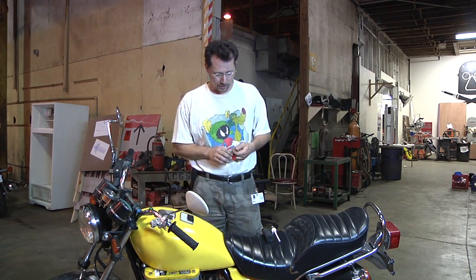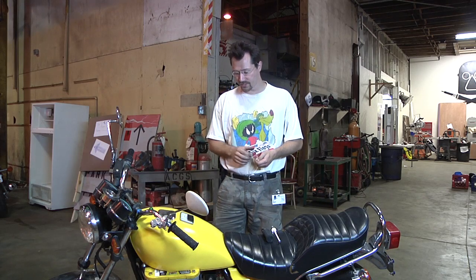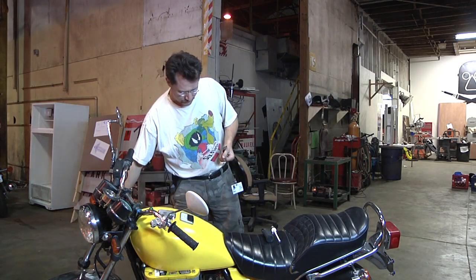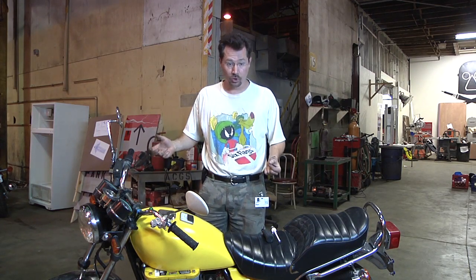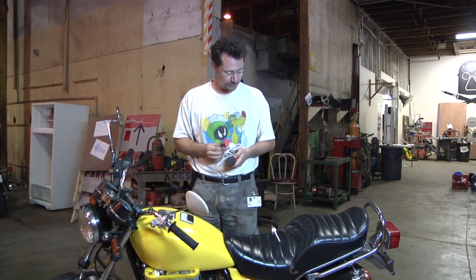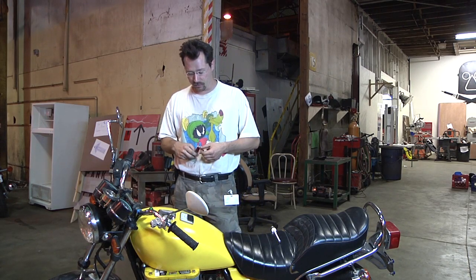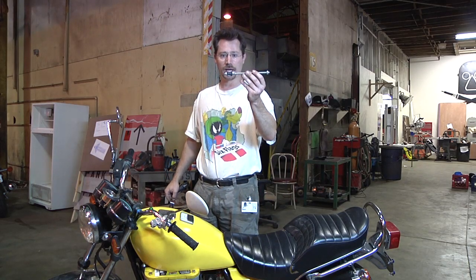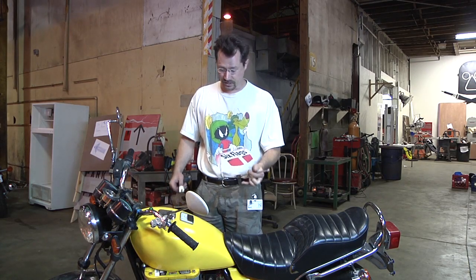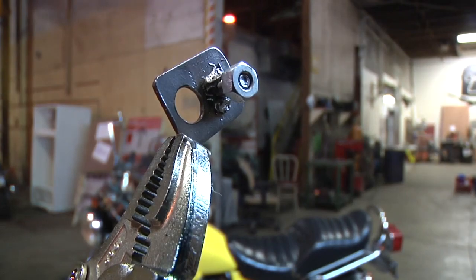I got a lot done on the electric motorcycle yesterday — we got to test it out running around the parking lot. Just a couple things left to do: one is to make a chain guard, and I've got some scrap plexiglass I should be able to use. I also noticed the return spring for the rear brake attaches to the muffler, which I don't have anymore, so I need to make a custom bracket for that spring. Also, when I was tightening down the batteries yesterday I snapped a weld on my battery tie-down, so I'll have to take the tank and the top two batteries off to get that bracket out and re-weld it. I'm going to learn how to weld better by doing this.